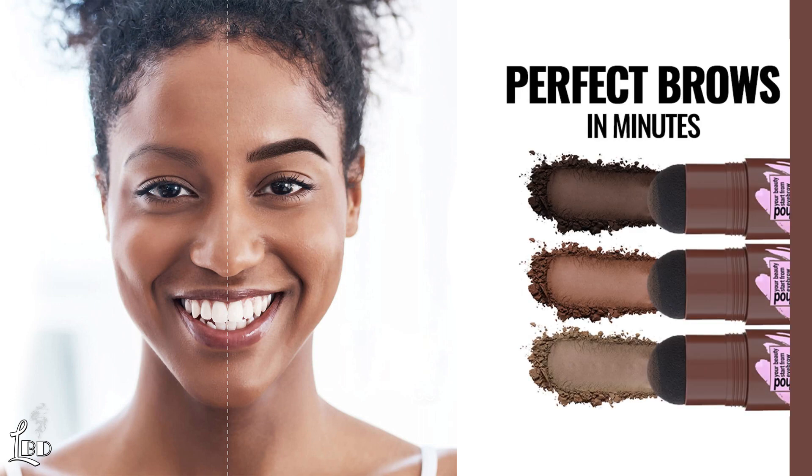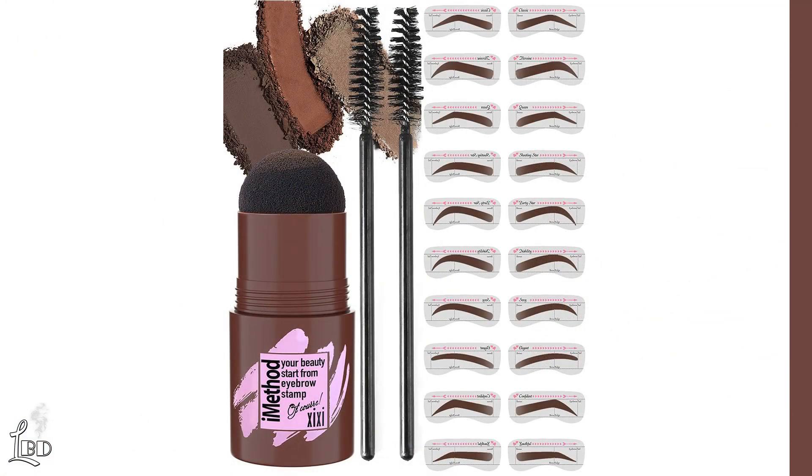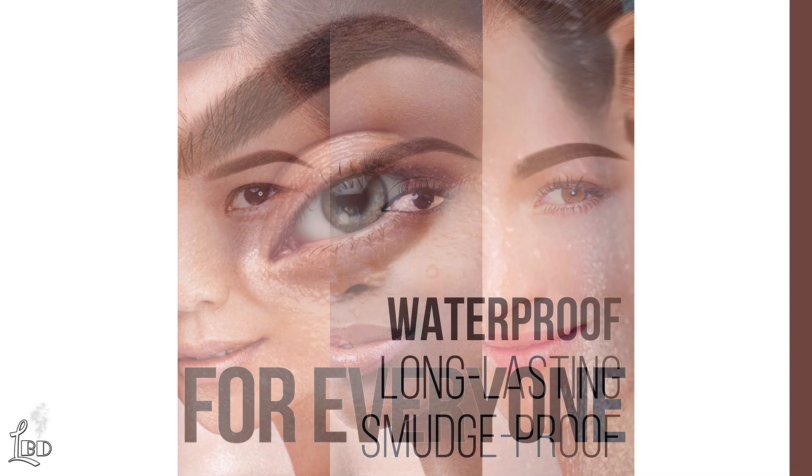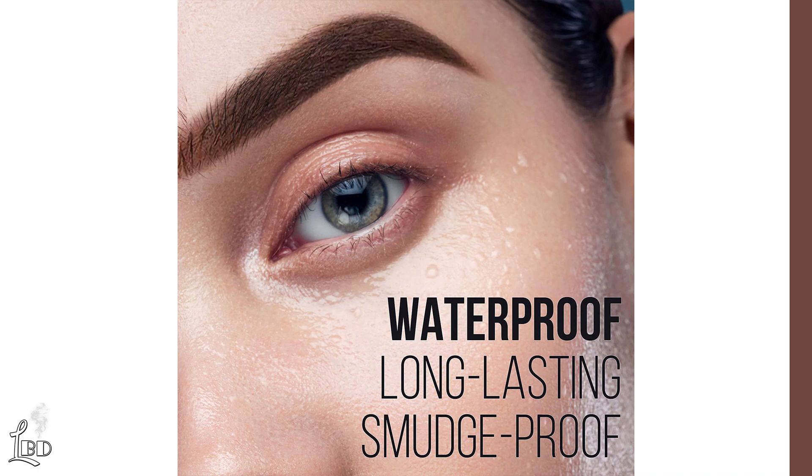Do you spend ages perfecting your eyebrows every day? Offering a simple solution, the iMethod Eyebrow Stamp and Stencil Kit will give you flawless and real-looking brows without the hassle. Included in the kit, there are 10 different stencils to find the perfect arches and 20 stencils in total for 10 pairs. This product is suitable for all skin tones and eyebrows and eliminates the painstaking process of drawing in your eyebrows each and every day.